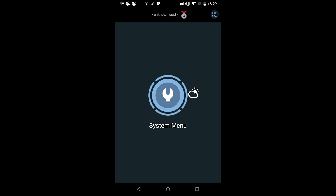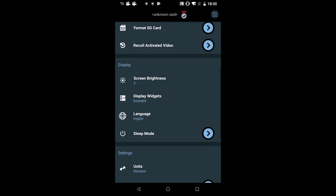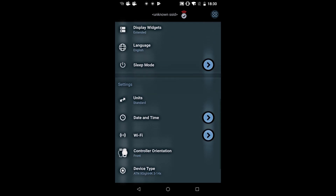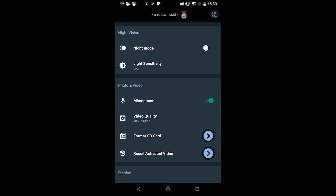I'll briefly go over the icons. The system menu is the first one — click on it and here you can change all of the settings that are in the scope. You can change them right here on the device, so it's very easy to use. You can set up your scope just through your phone.